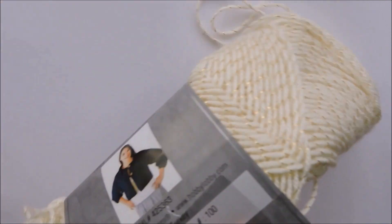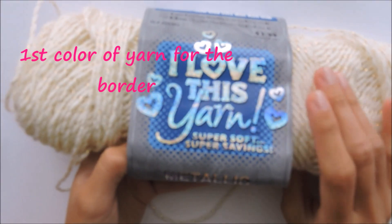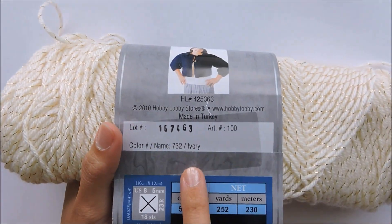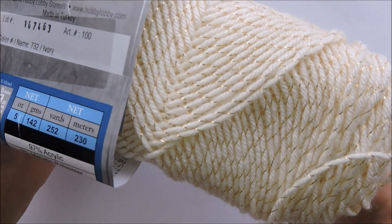And the first color of yarn for the border — this one is from Hobby Lobby, it's called I Love This Yarn, which is really lovable. The color is Gold Ivory. I love this yarn, it's super soft.